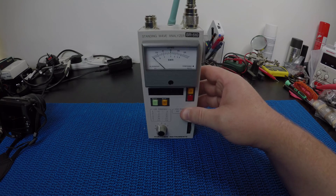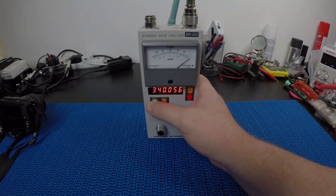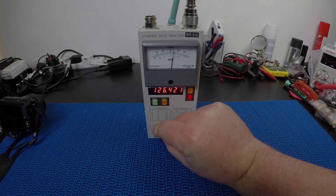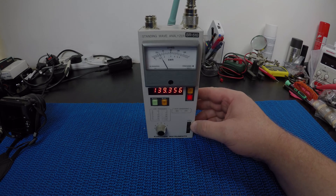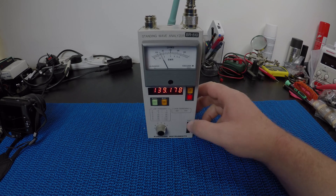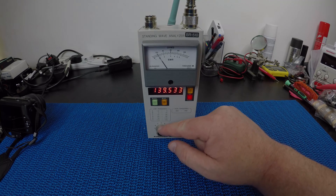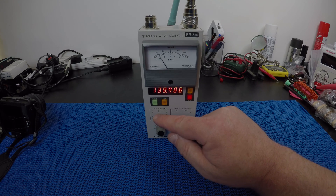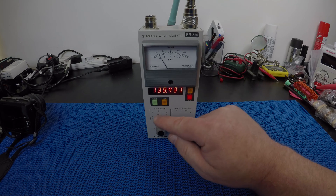The meter itself is fairly simple. At the moment I've just thrown a handheld Yagi antenna on the top, tuned for about 130 MHz. You can see this little dial here controls the frequency as you turn it. This selector here chooses the different bands, and you can see the bands listed on the side — going from 1.8 to 4 MHz up through to F, which is 110 to 170 MHz.